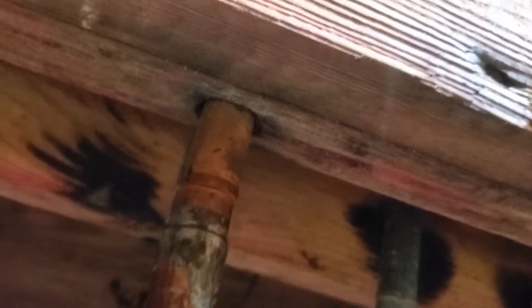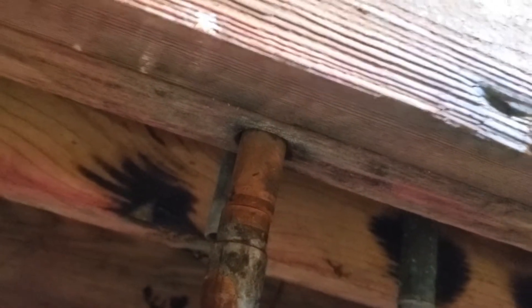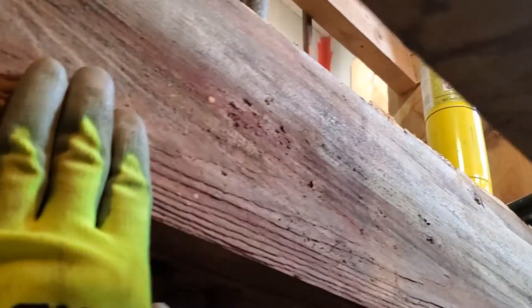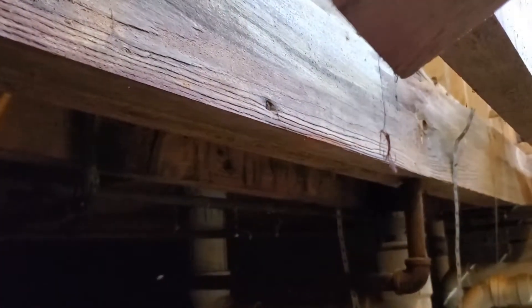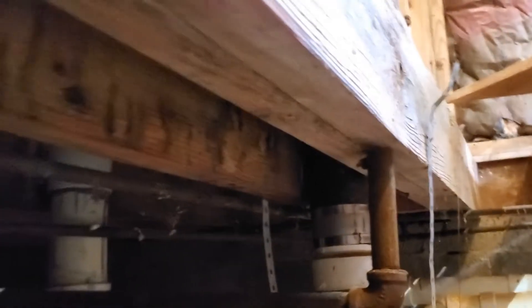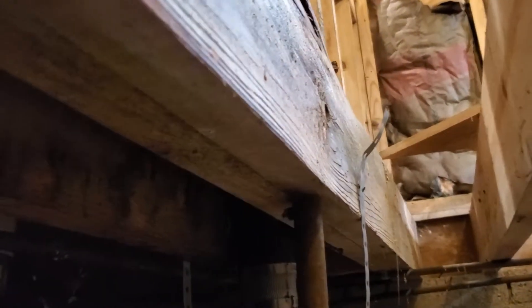By code, you're not supposed to do perforations like that. Please, if you are a contractor, make sure you don't do this because you're damaging the integrity of the house. If you are a property owner and you find these things, you're going to have to sister these beams with something else so they can actually support the house. When you don't have the strength of these beams, your floor starts sinking, your structure starts sinking, door frames become unsquared, and everything becomes a mess.